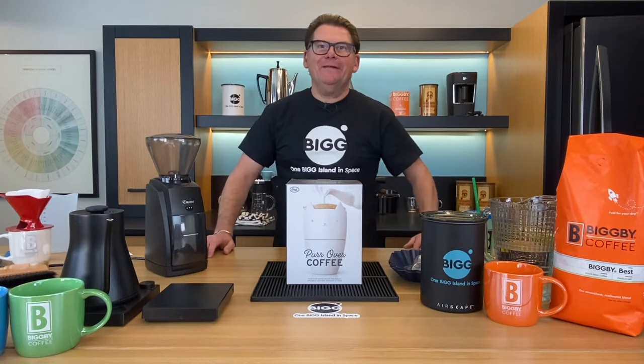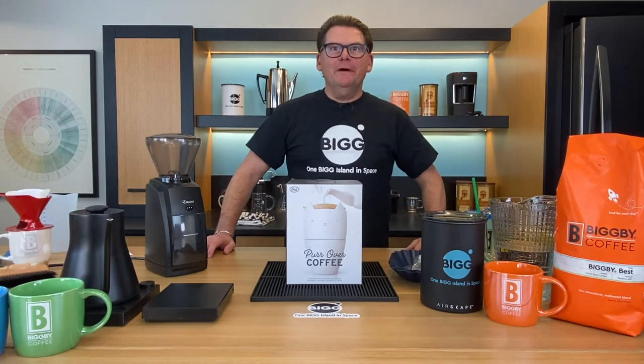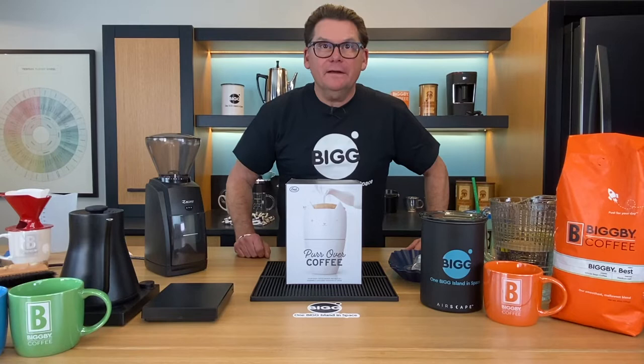Oh hey there, welcome to Bean Basics with Bob and Michelle. Welcome to Sonny Saugatuck and welcome to the Obis Lab.